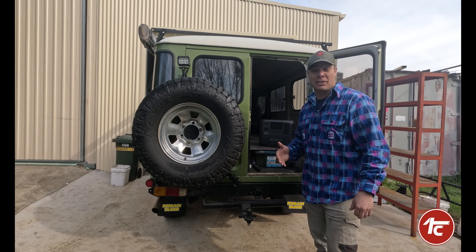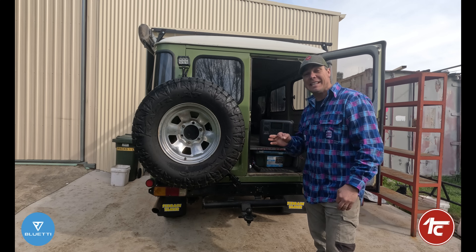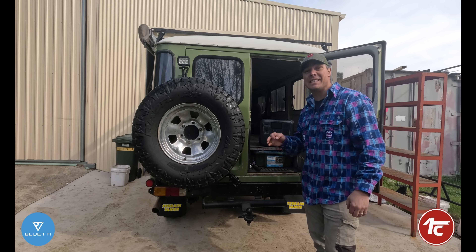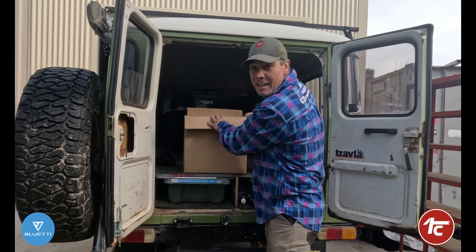Blue EDY have come up with a solution and said hey Jase, we want you to test out the new DC-DC charger, the D60L. So it arrived today — let's check out what it is and see if it's any good.